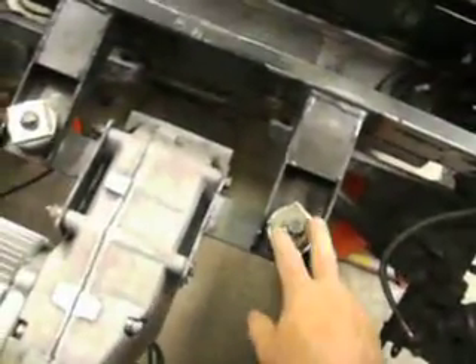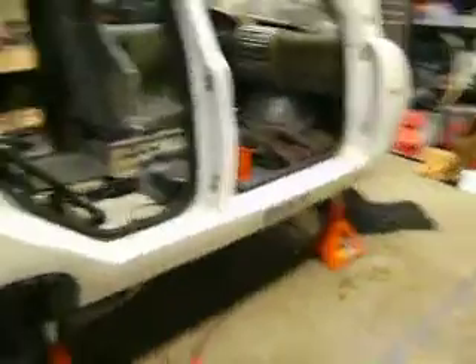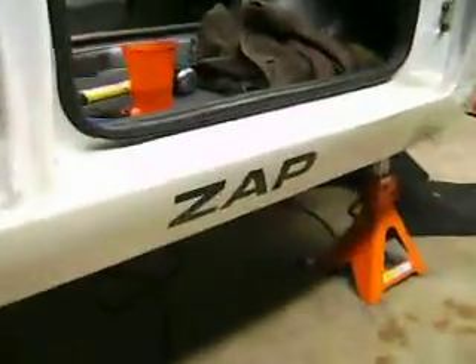Well, check this out — here we have an Azure AC24 AC traction drive system. I have already fabricated the mounts for the mounting of this traction drive system inside this vehicle. It's one of these little tiny ZAP vehicles.